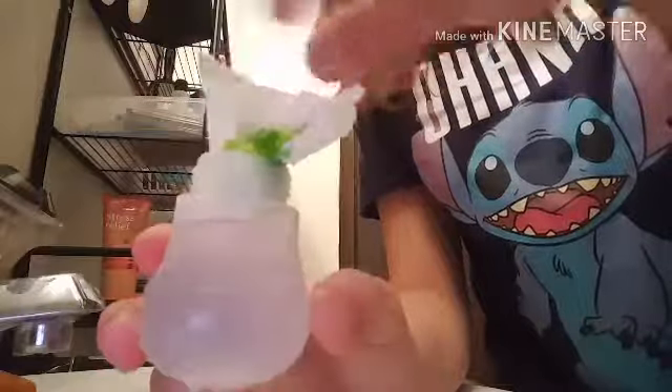If you want to make a smoothie, put some lotion in this, then shake it up and add it to the coloring — that's how I do it. But I don't want to make a smoothie because it's not the time. It's not smoothie time.